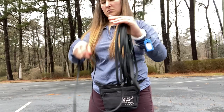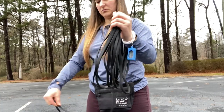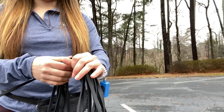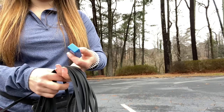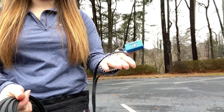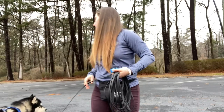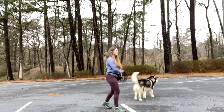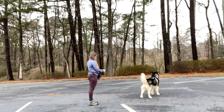When using a long line, my clicker hand and the hand holding the bulk of the line are the same hand. My other hand — my dominant hand — is open for managing the wind-up and unwinding of the lead and for delivering treats. If you find that these mechanics are still too much to handle, remember that you can always use a verbal marker like 'yes' instead of a clicker.